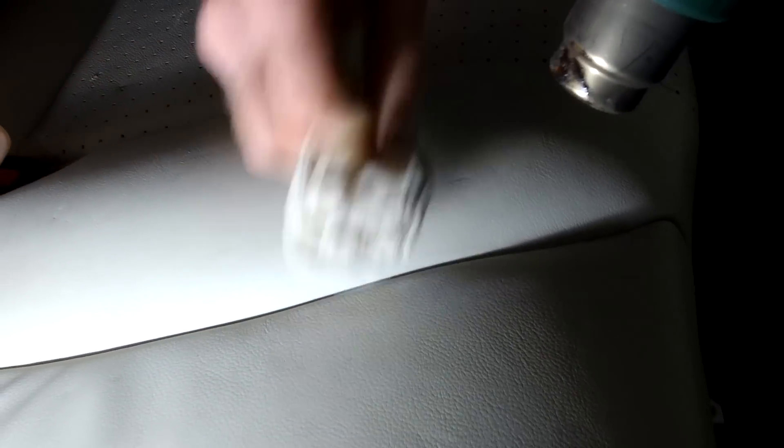Looks like it's coming out a bit already from here. Let's try it on these more pronounced ones. Ooh, here we go.